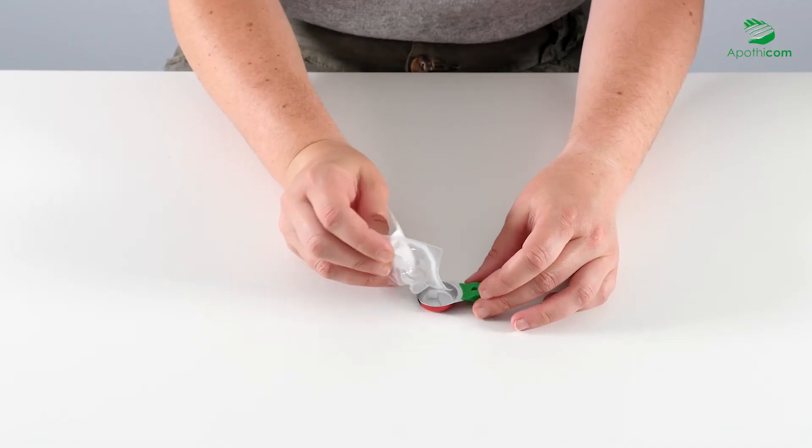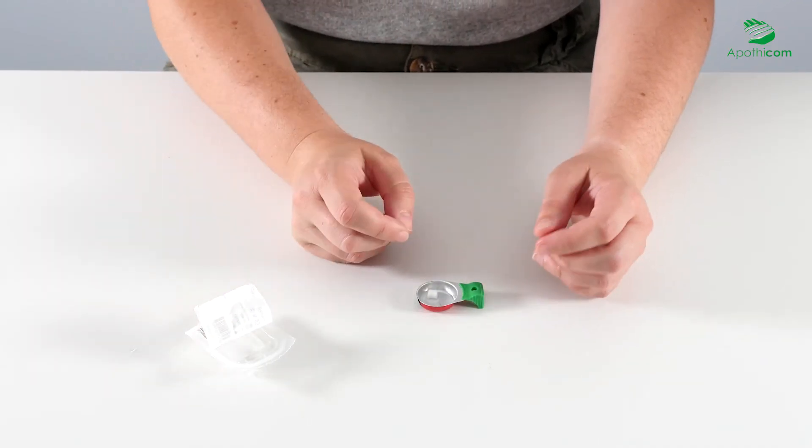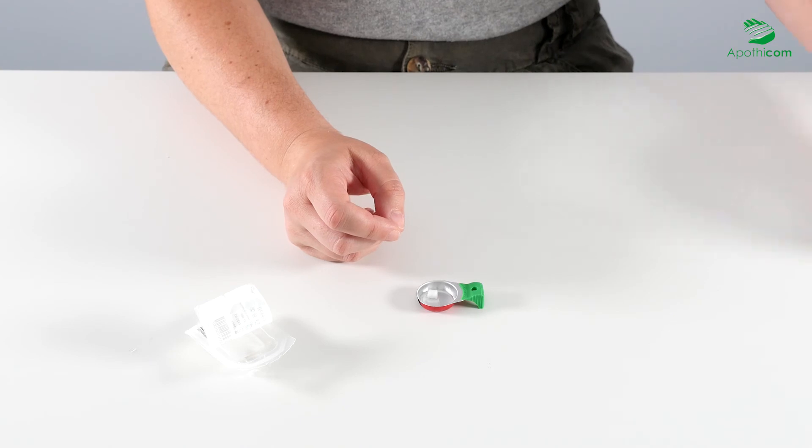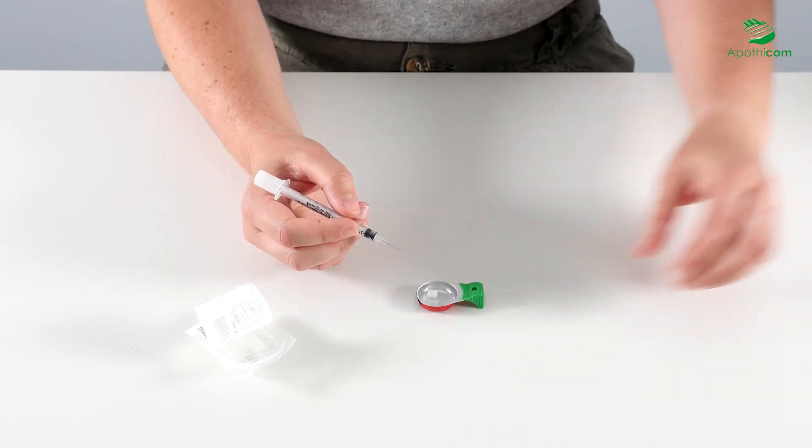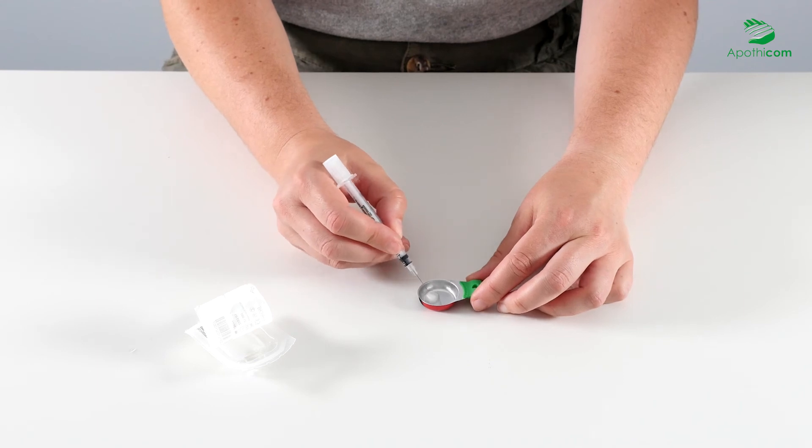Once the preparation is ready to be filtered, carefully drop the cotton filter directly from the package into the cooker without touching it with your fingers. If necessary, turn the filter with the tip of the needle or syringe.